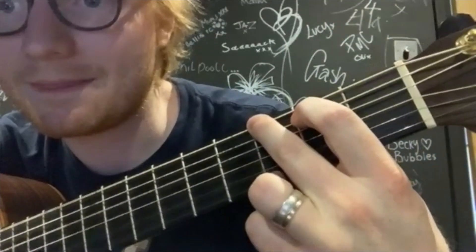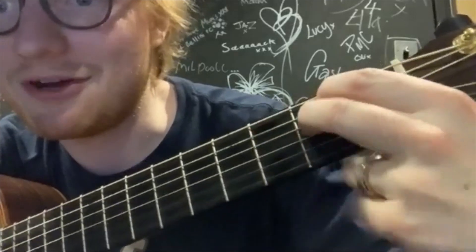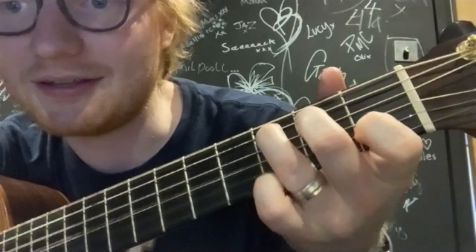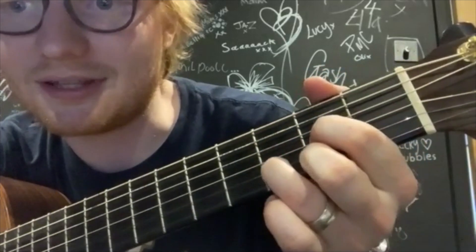Would you mind, just because you're slightly off camera, would you mind just bringing those hands in and showing us that one more time, please? Cool. This is a G, and then this is an E minor - just those two fingers - and then a C, which is like that, and then a D, which is like that.